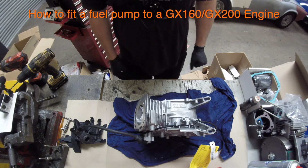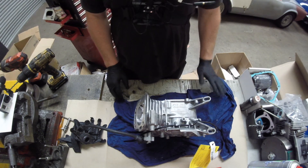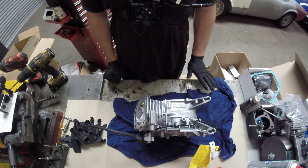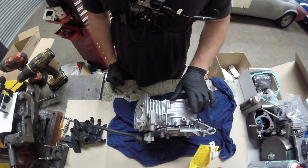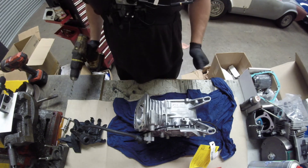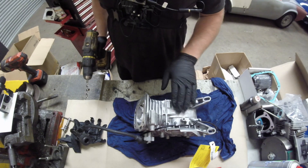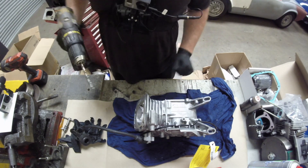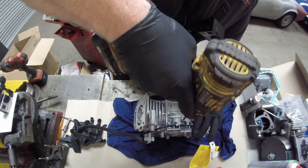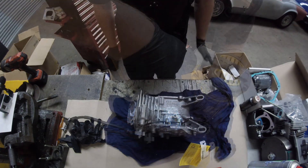The first thing we're going to do is show you how to fit a pulse pump to a GX160 or GX200 engine. The first thing we need to do is drill and tap the top of the governor hole, where we can either bung that up or use it for the pulse pump.